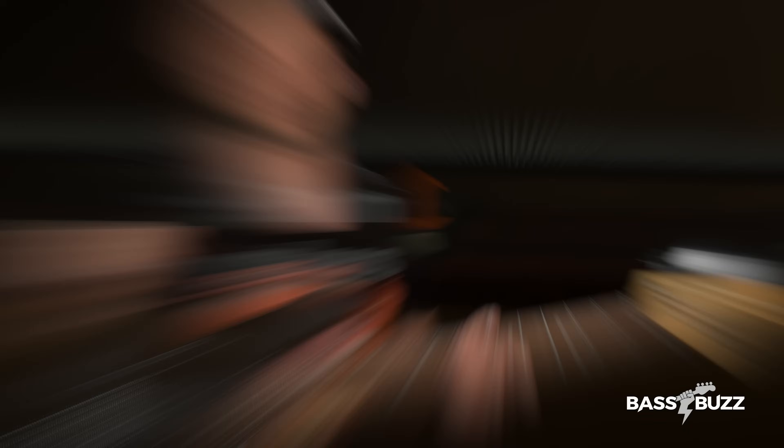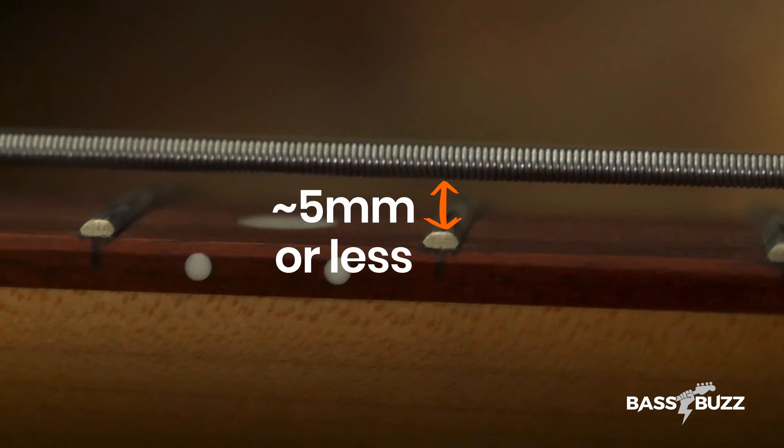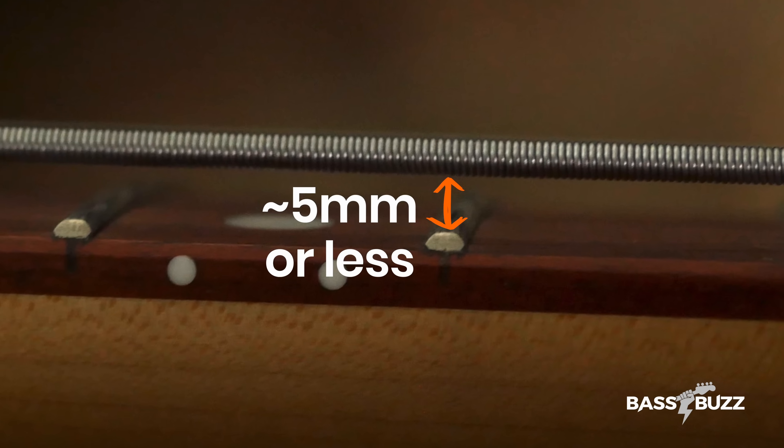Quick tip: make sure your action — the distance between the string and the fretboard — is low enough. If your action is too high, it's going to require more pressure to get the snap sound, which will wear out your finger faster. If there's more than about five millimeters of clearance between your E string and your 12th fret wire, I recommend that you get a setup. So that's your slap and pop essentials covered, but without the mythical teeter-totter technique, you'll struggle to slap and pop in real time.